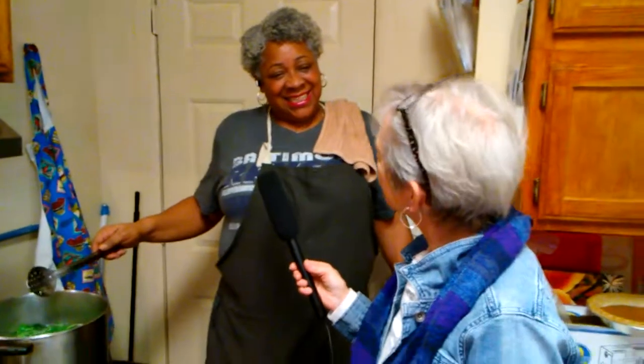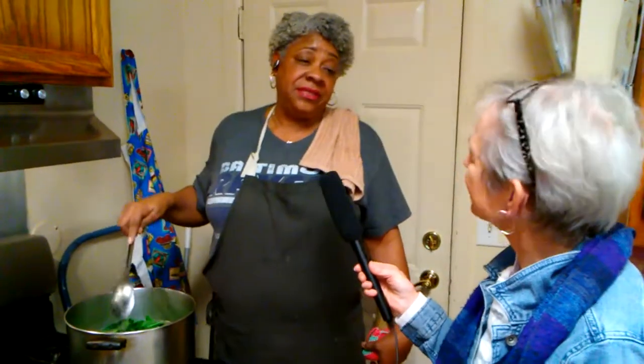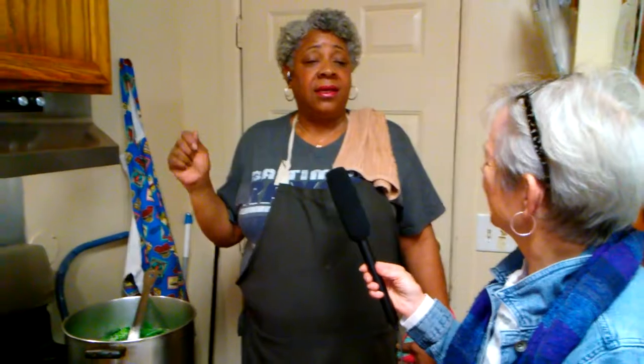Do you ever cook vegetarian greens, and how would you do that? I have done vegetarian greens because some of my friends are vegetarian — I fry them fast. I'll cut them real, real thin, and with a cabbage — either green, savoy, or red — I would probably cook those red collards in it. I'll put a Thai chili sauce on it with some garlic and onion and just toss it real quick, then let it simmer until it gets tender. It's so good with some olive oil.